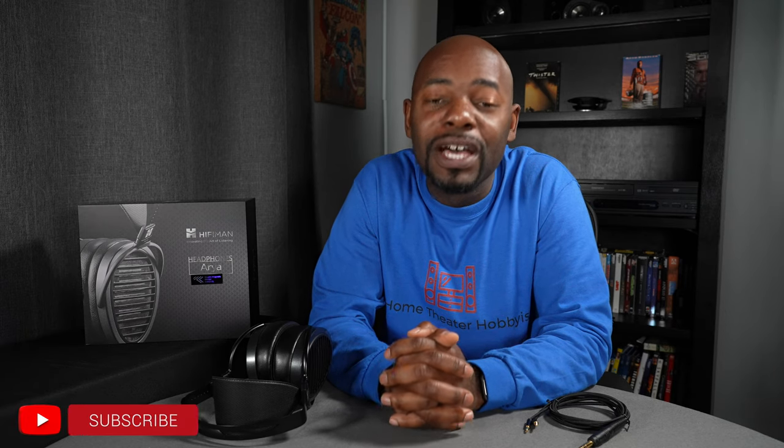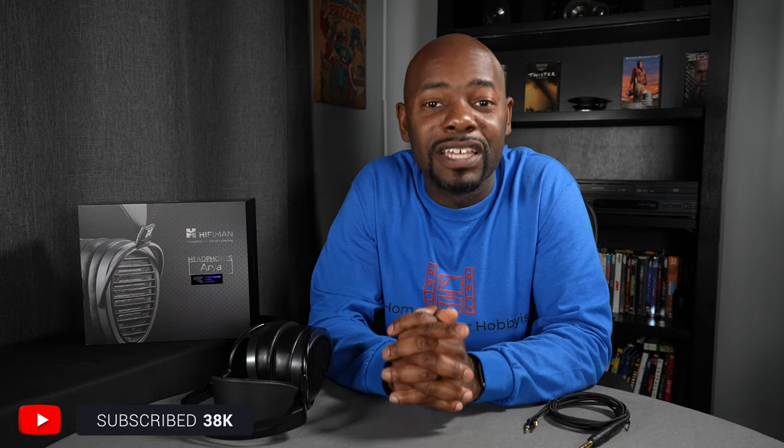Before I begin, I want to apologize because it's been a couple of weeks since I put out a video. Life has been crazy busy and honestly, it's not letting up. But I've spent some time with these and I really want to talk about them because quite frankly, I enjoyed them. If you want to purchase these or anything else, please use those links in the description below because it does help support the channel. Don't forget to subscribe, like the video, and comment — your support really does mean something.